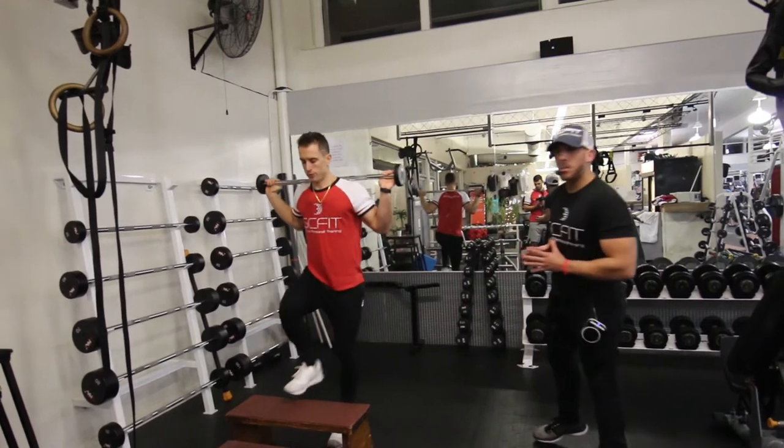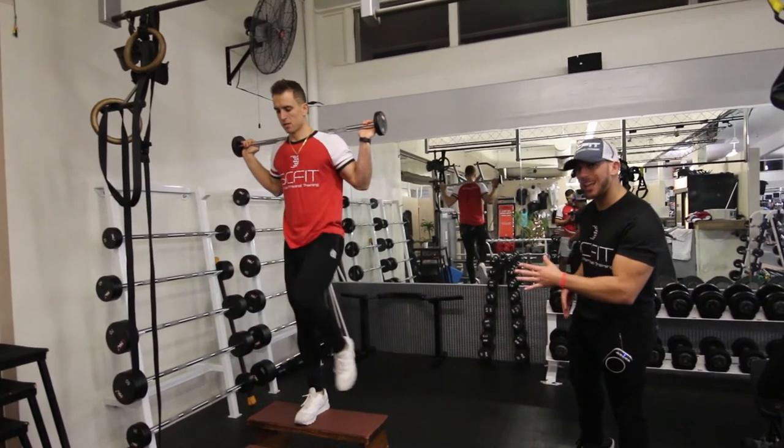Guys, this complex is the barbell reverse lunge to step up to knee lift.